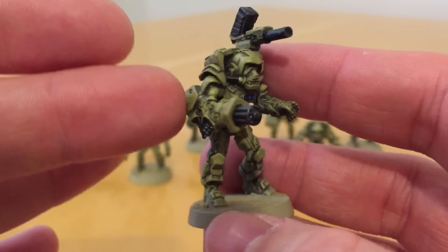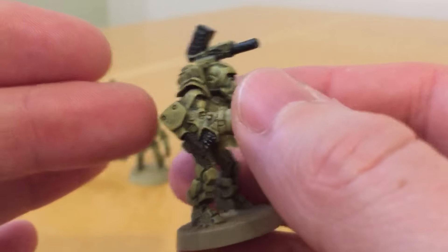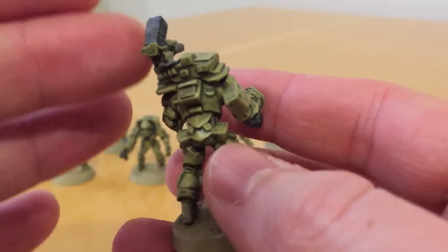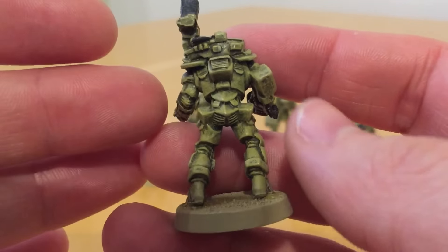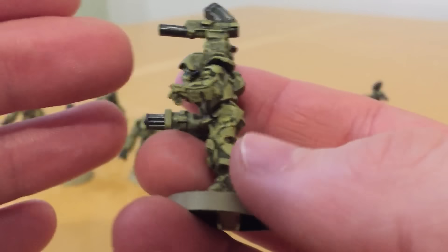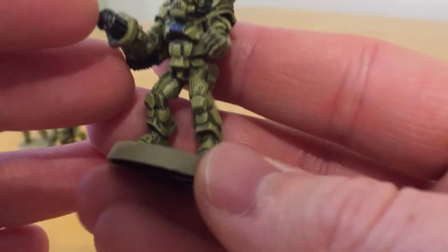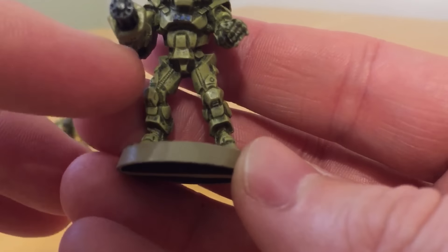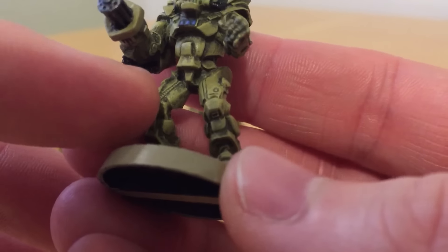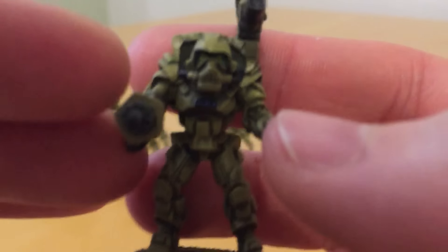I know some of the Cryomech models were sculpted by Bob Naismith, and I think there were a few Games Workshop guys who got involved in the project. They had a nice, distinct look to them. As you can see, the detail is very good — in particular you can see these seams running down the legs with dotted detail on them that looks really, really neat.